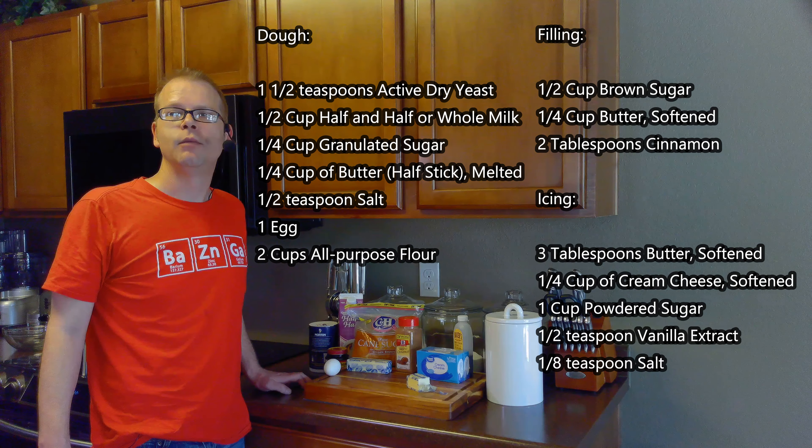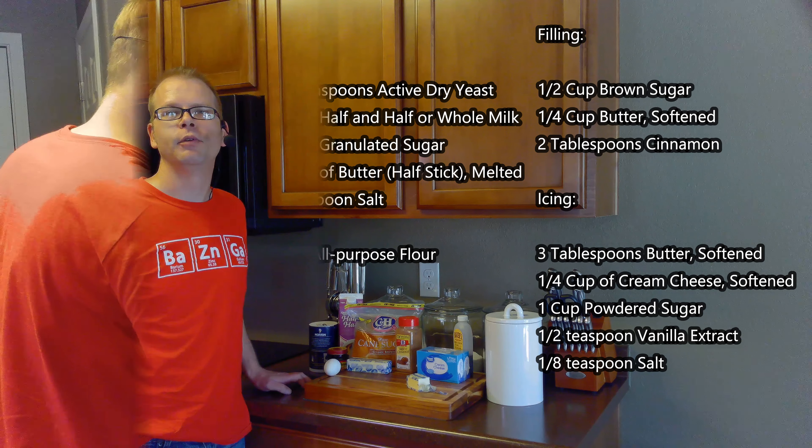And finally for the icing we'll need three tablespoons of butter, a quarter cup of cream cheese, one cup of powdered sugar, a half teaspoon of vanilla, and an eighth teaspoon of salt.